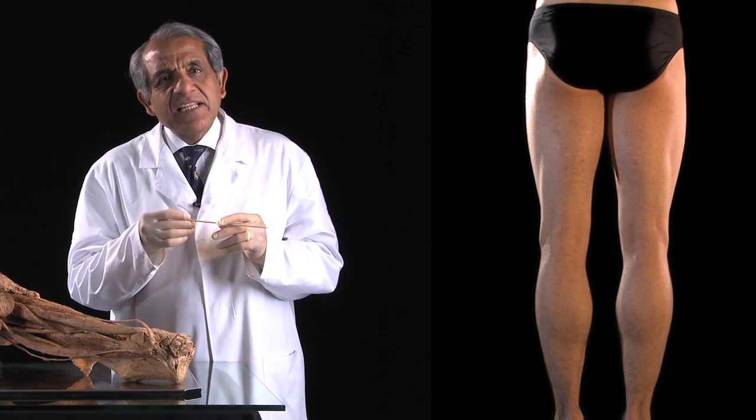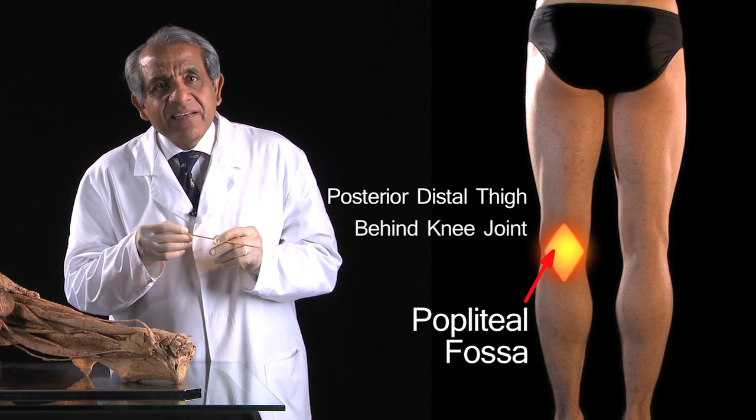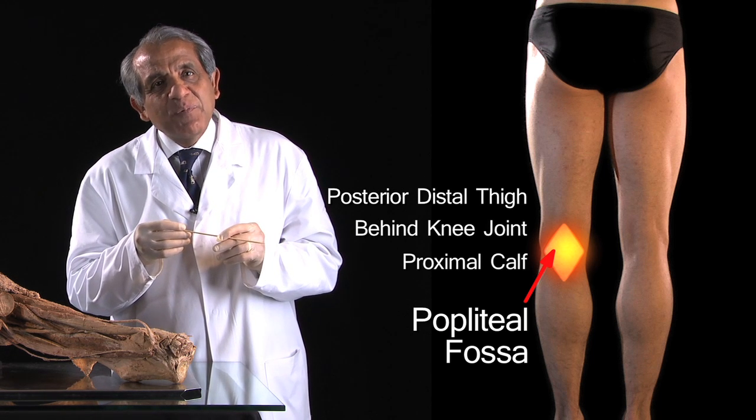I'm going to show you a very important and interesting space in the posterior part of the limb. It is called the popliteal fossa. It's a deceptively long space — partly in the back of the distal thigh, partly behind the knee joint, and partly in the proximal calf.